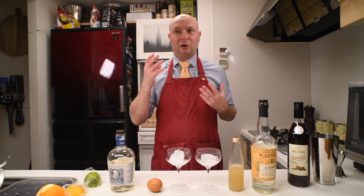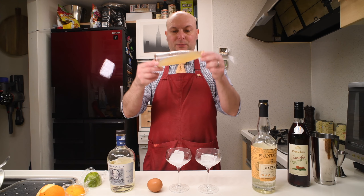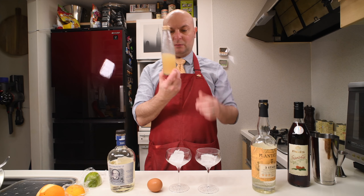Aquafaba is just the water that you will find in a can of chickpeas, or garbanzo beans, or as we call them in Italy, ceci. I just drained them and I put the liquid here, in this bottle.